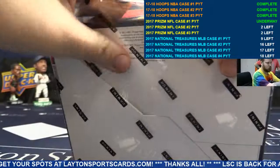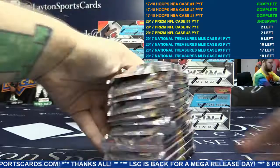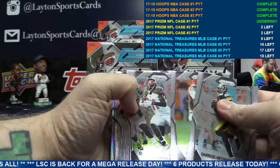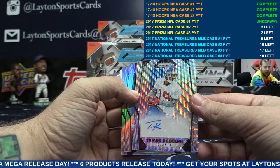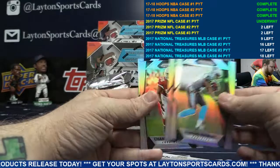Box one here guys. So base is all up front, numbered to 149. Wave — Travis Rudolph, to 149, Giants. Rookie cards on the back are all refractors. All prisms.